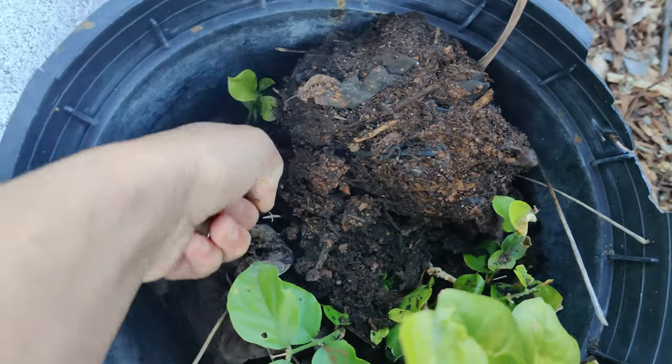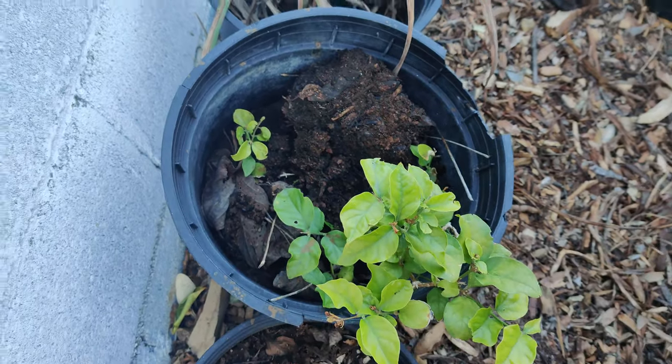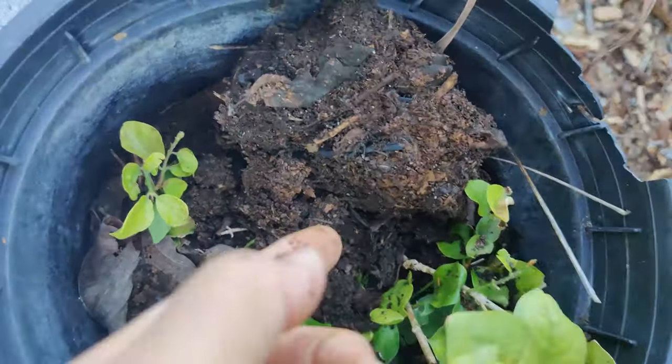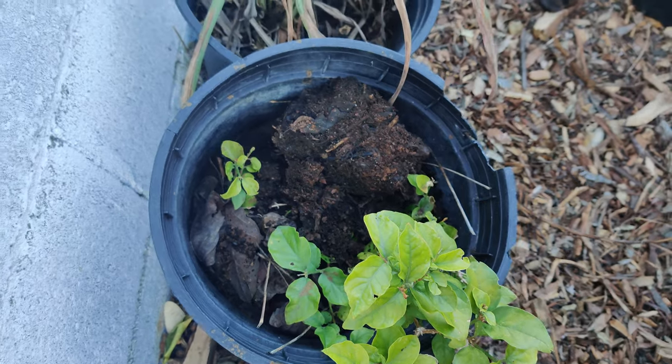Just trying to uncover everything — the worm castings are muddy, hold their shape, and I know they're full of nutrients.